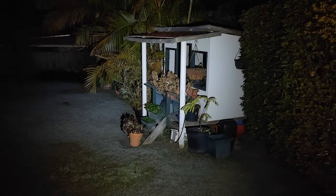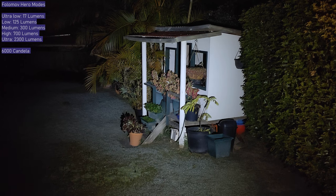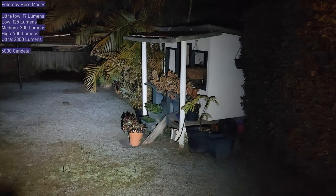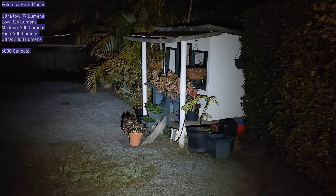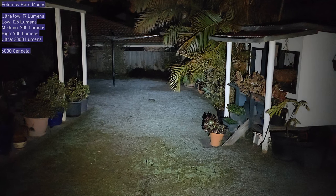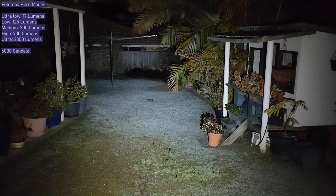Now we're outside at about 4 o'clock in the morning. On ultra low mode — rated at 17 lumens — it actually looks a lot brighter than 17 lumens. I've seen 17 lumens before and it doesn't light up a whole backyard like this does, so I think they're a bit off on that rating.